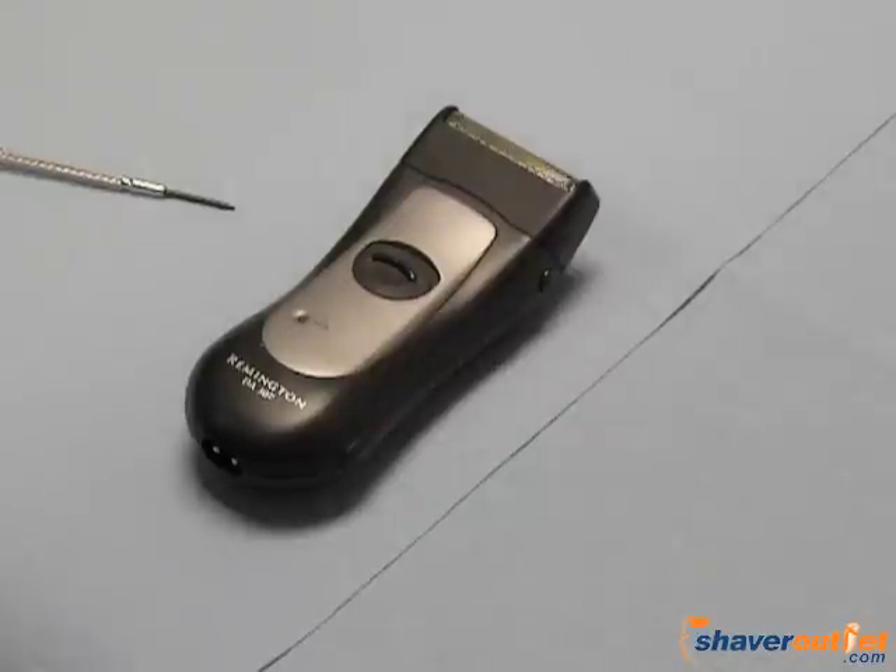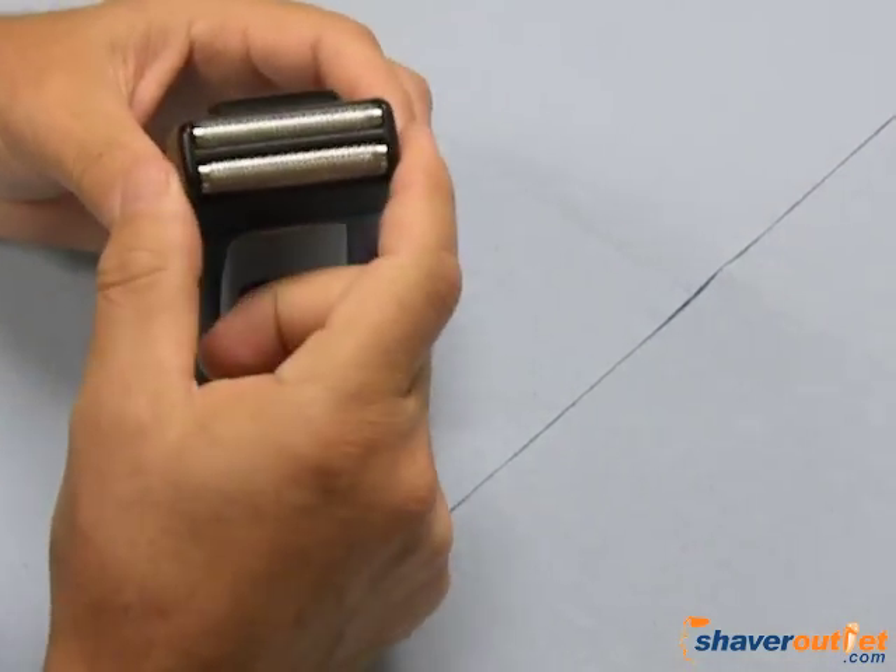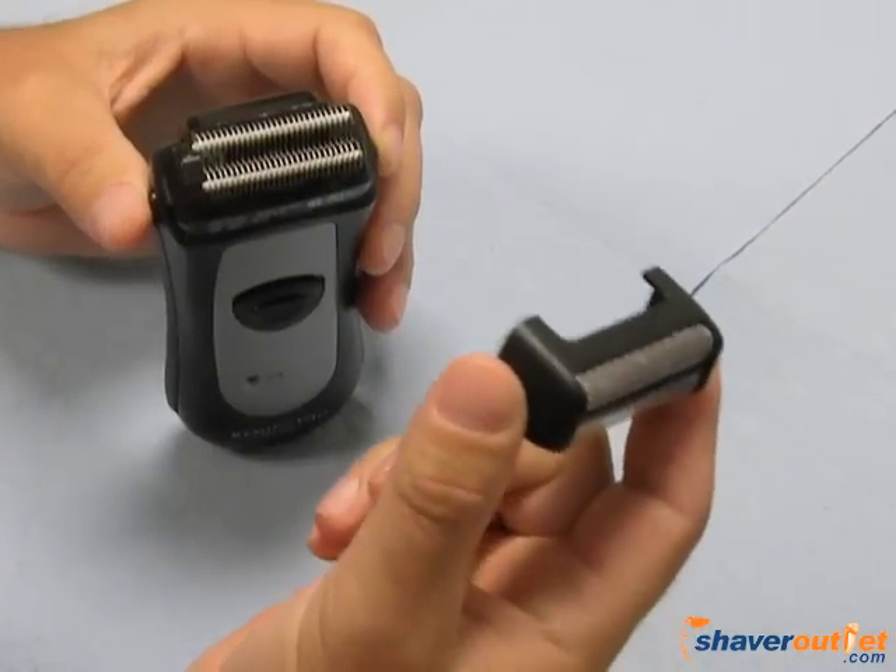In this video, I'm going to show you how to change the foil and cutter on Remington DF and DA series shavers. The way you do this is to first press the buttons on the side to remove the foil frame from the body.